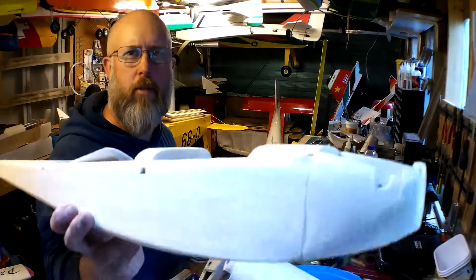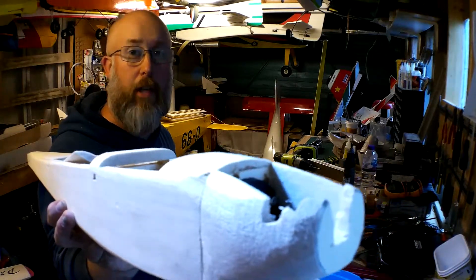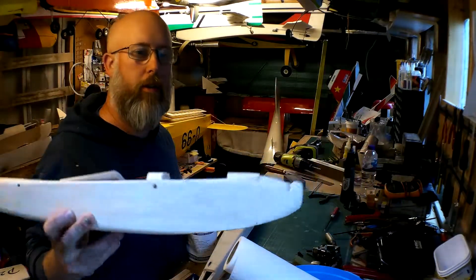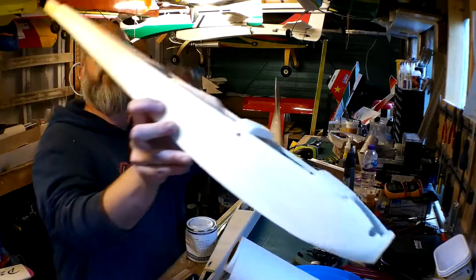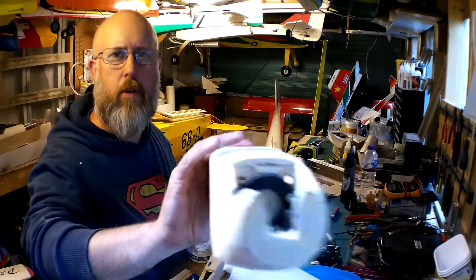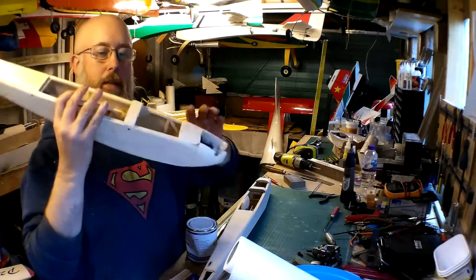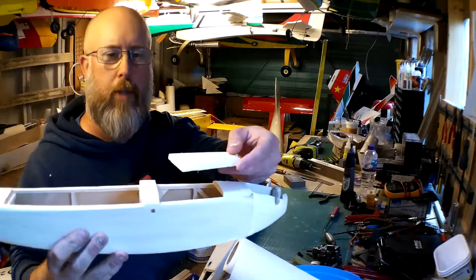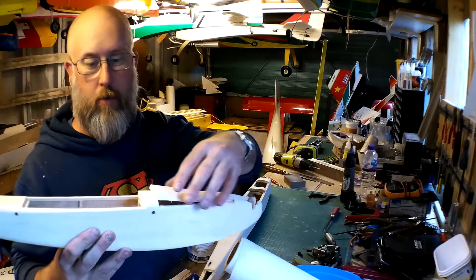The fuselages are all sanded down nicely. The front end's been shaped a little bit more — there's a notch there for the needle valve. I've taken a bit more material out the inside to clear for the fuel tubing. There are two holes on one side and a single hole on the other: one for the feed and two for vents for the tank. I've also cut the hatch away.